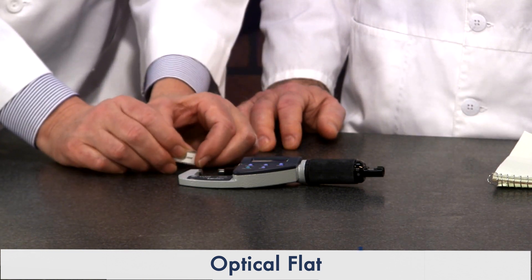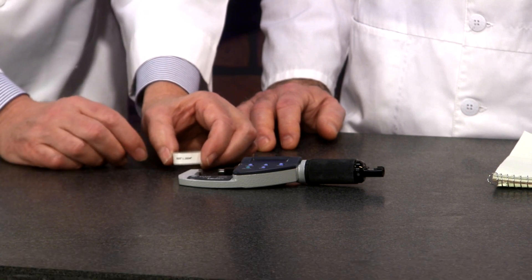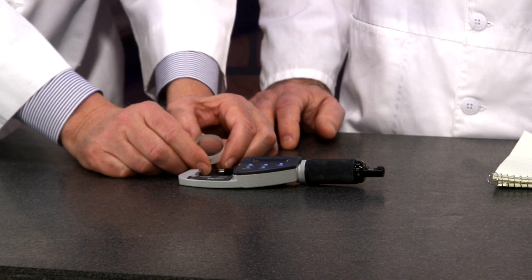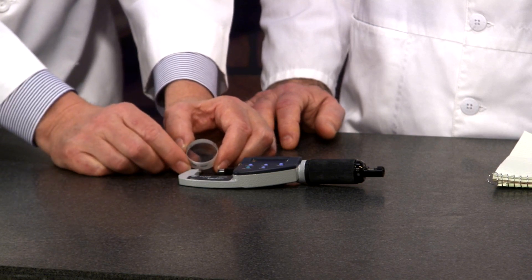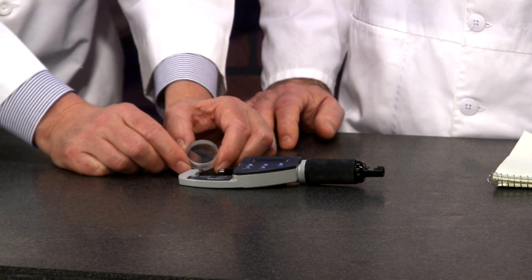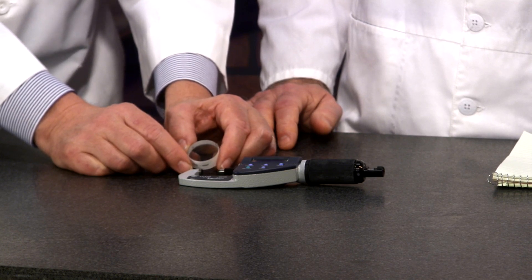Optical flats work by way of light bands — interferometer light bands — and they have a curvature as the surface gets a little bit rougher. It's the curvature of the bands that we're concerned with, not the quantity, for flatness. Each band that crosses over a line drawn between the start and stop of one is about 12 millionths — actually 11.6 millionths.